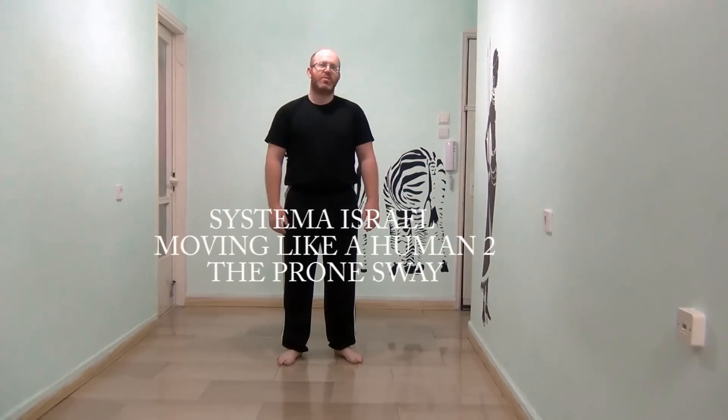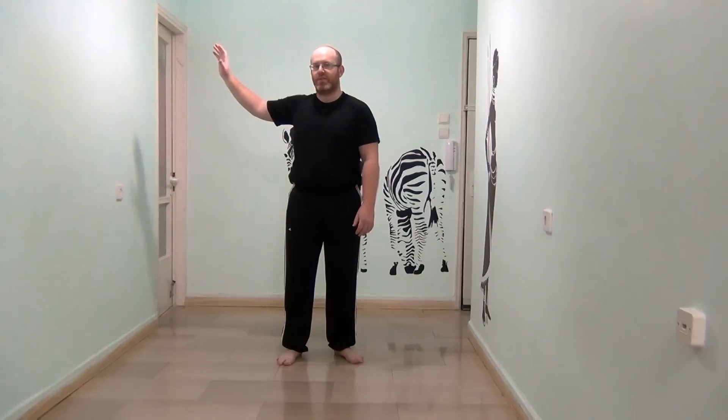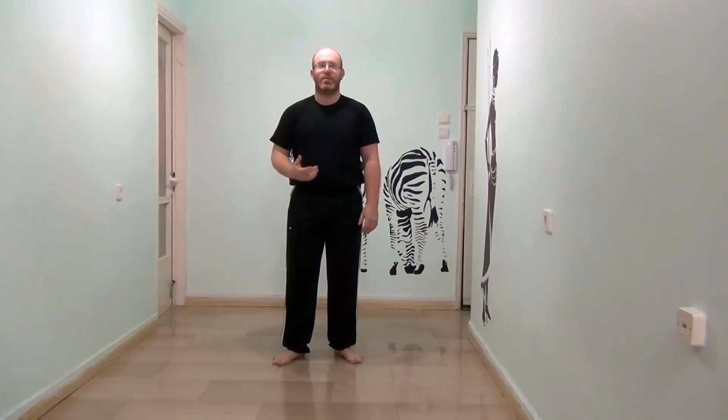Hello again. Today we're going to work on the body swaying, meaning that you learn to move from the body instead of trying to push the body from place to place. Instead of trying to move the arm to the side, we'll just relax to the side. I'll show you a very simple way to learn how to do that.